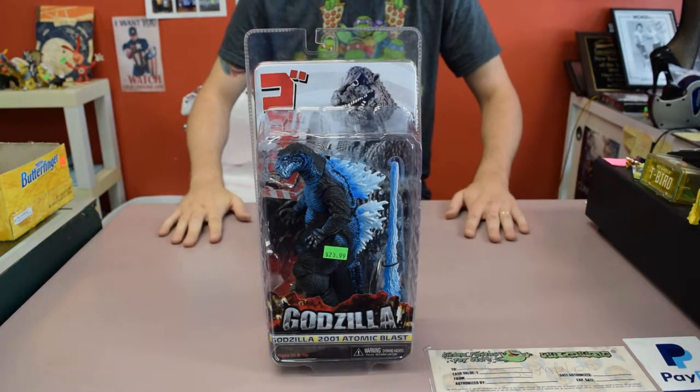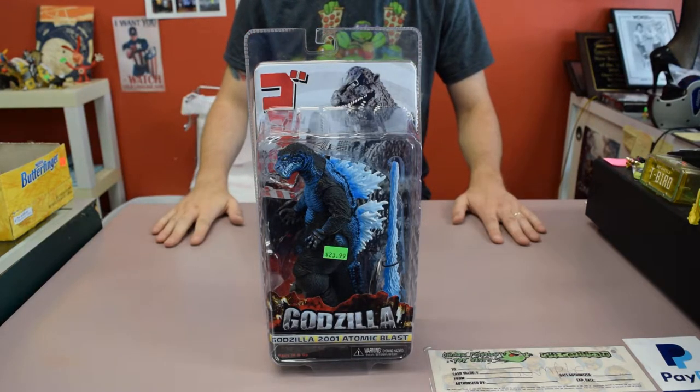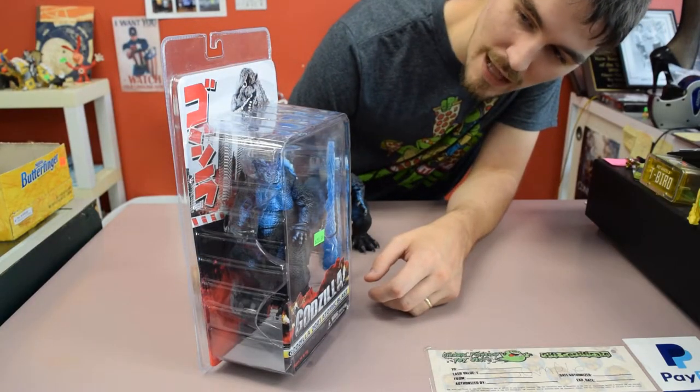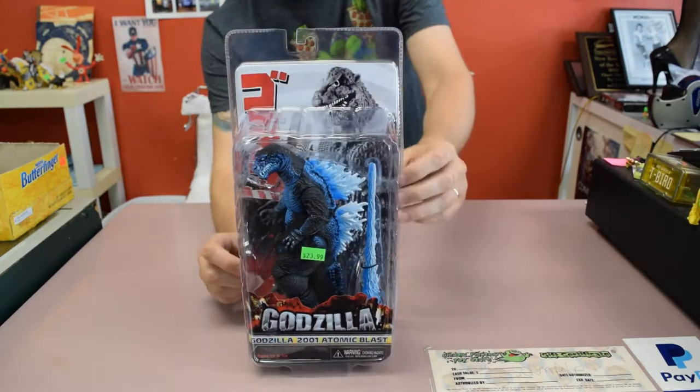But we just got this in recently from NECA. It is the awesome Godzilla — the Atomic Blast, which is that blast right there.